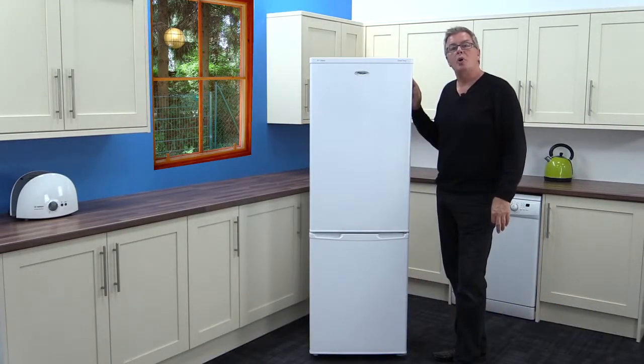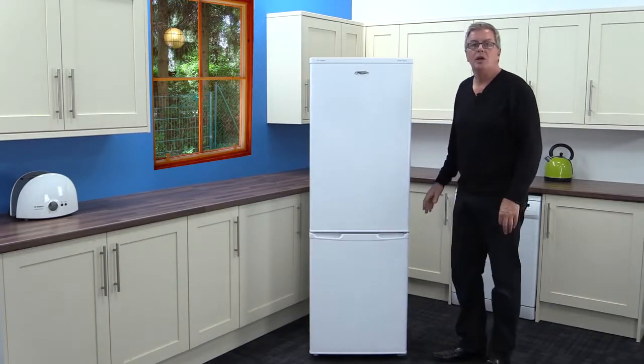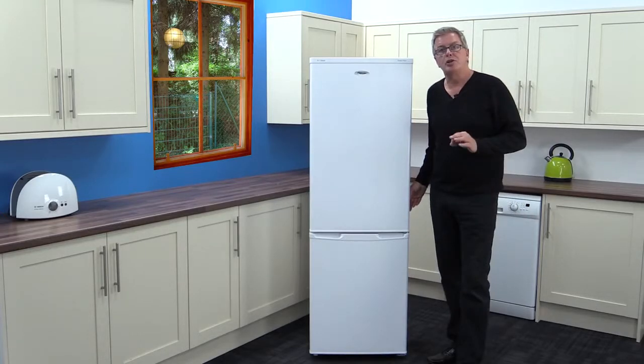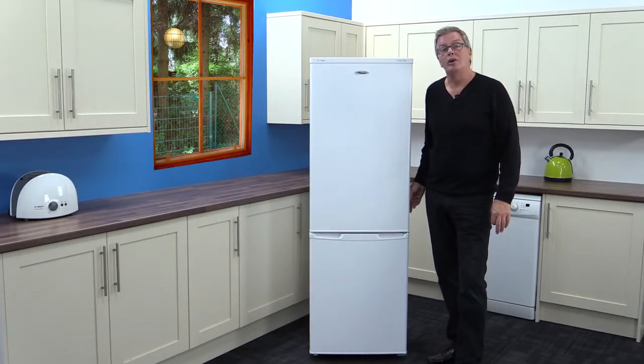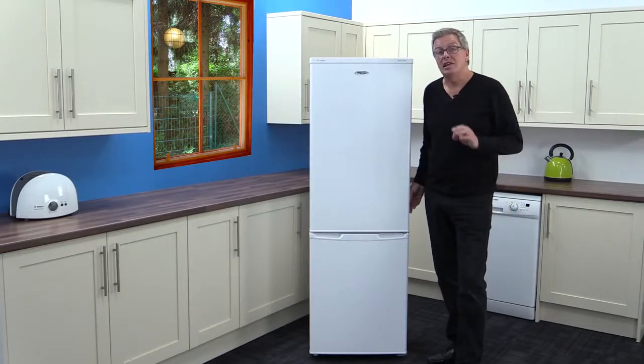The guarantee is one year's parts and labour. So summing up, this fridge freezer has a good spec for the price and would suit most families. Ring now and you could get one delivered tomorrow or even today, delivered free from Marks Electrical.